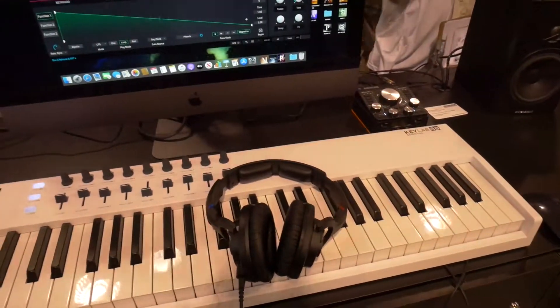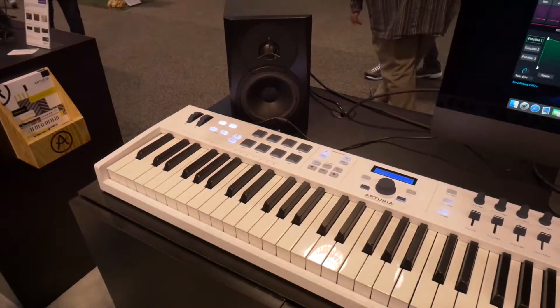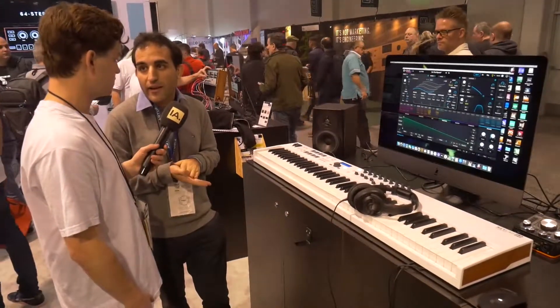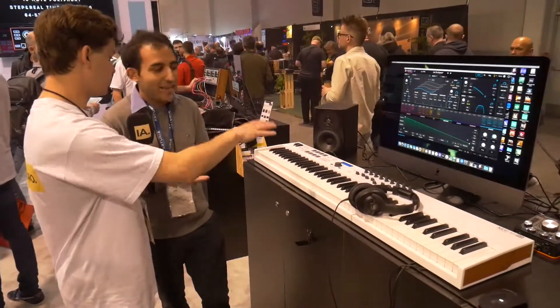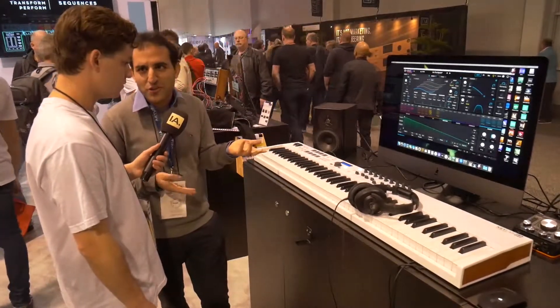What will the retail price be approximately? It will be 349 US dollars and Euros. It's quite affordable and you still get all the software with it. Yeah, and the value of Analog Lab alone is already 200 dollars.